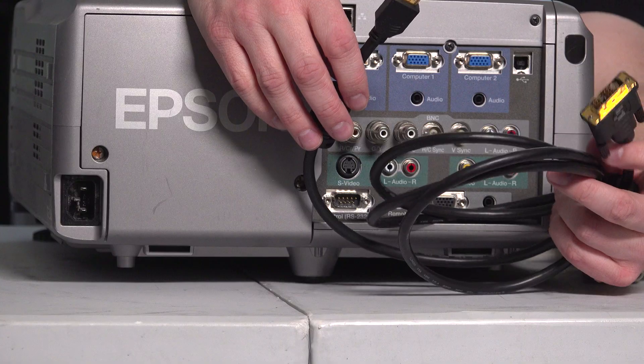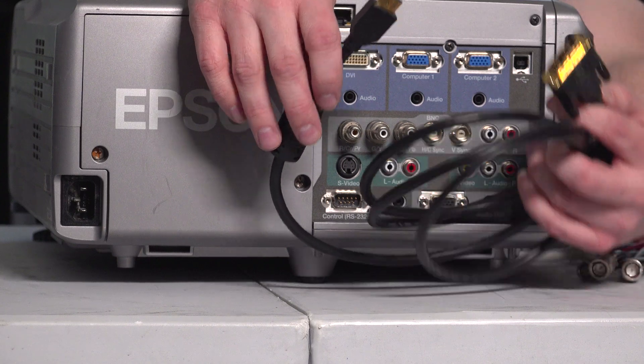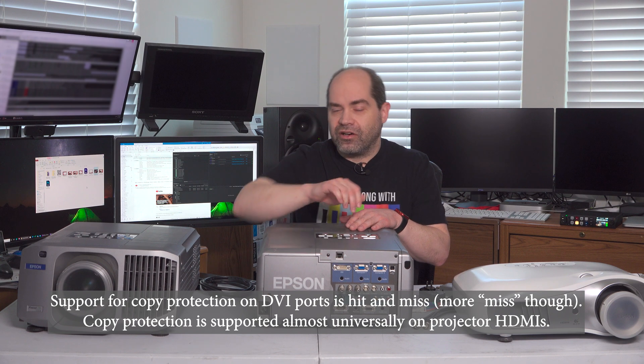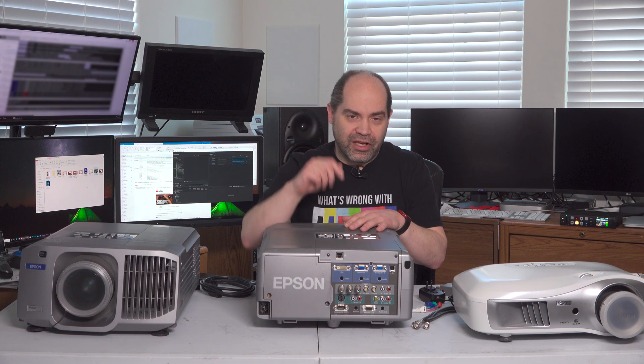Another similar option is an HDMI-to-DVI cable — HDMI on one end and DVI on the other — and that should just work. For the type of work we do in video production, we don't have to worry about copy protection much. But you should keep in mind that a lot of DVI ports don't actually support copy protection. So if you're playing back a copyrighted video through a laptop hooked to a projector, everything looks great until you hit play and everything goes black because the device doesn't support copy protection. Even though they support the HDMI type of signaling, once the signal is encrypted they'll no longer display any video.